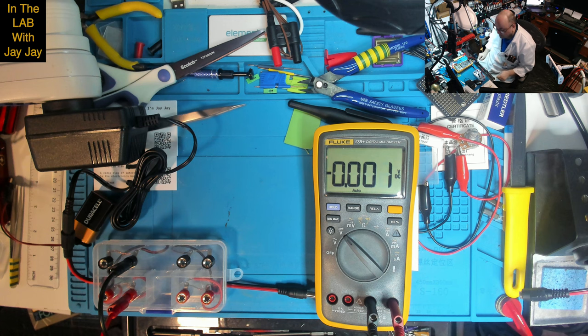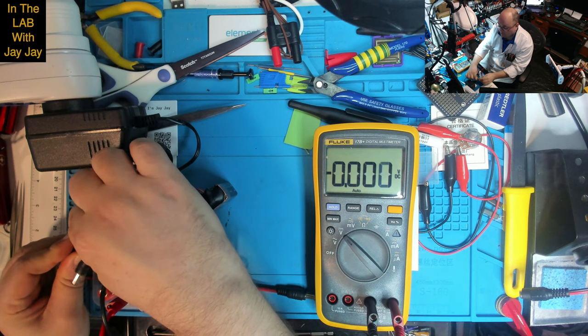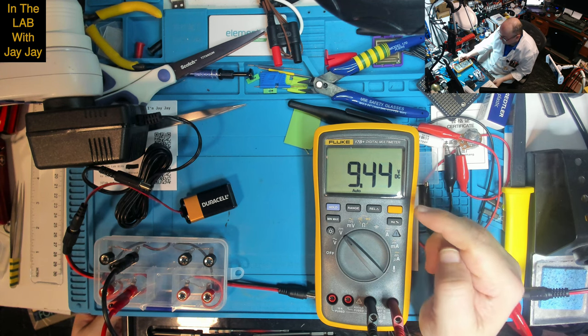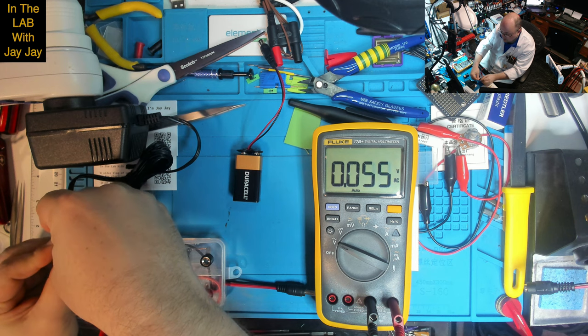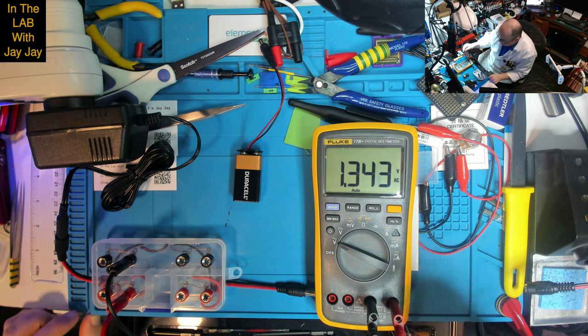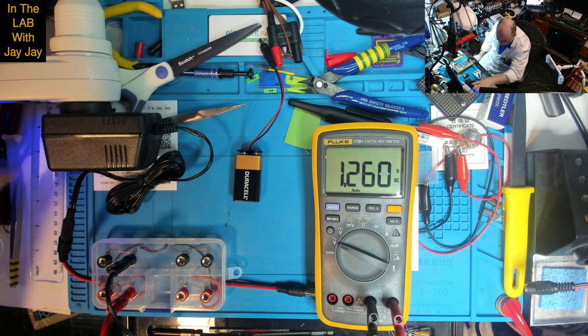Let me turn that off and switch to voltage DC, and let's plug in our 9-volt battery. It's delivering 9 volts DC — which is really what I was expecting to see. I can't quite account for the fact that the AC source is not giving me 9 volts. If we put it onto AC and put in the transformer and turn it on, we're seeing 1.3 volts. This says it will deliver 9 volts, and it's not.